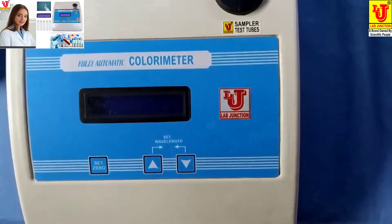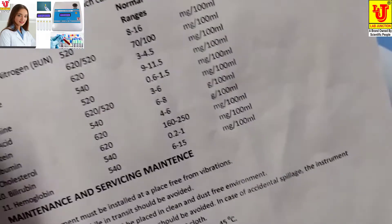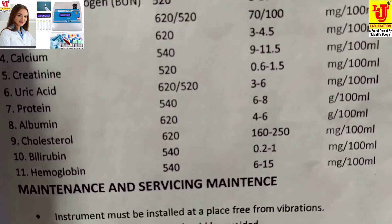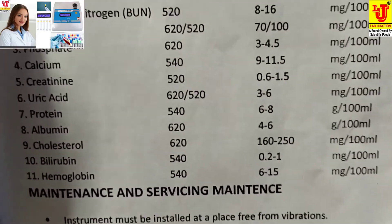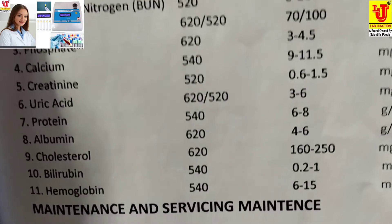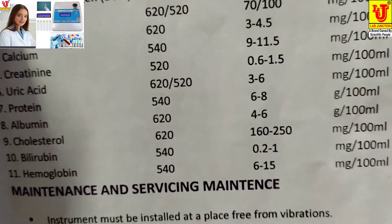With this colorimeter, we can do 11 types of tests of blood chemistry: blood urea, nitrogen, glucose, phosphate, calcium, creatinine, uric acid, protein, albumin, cholesterol, bilirubin, and hemoglobin.